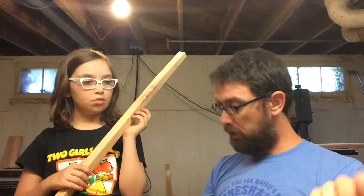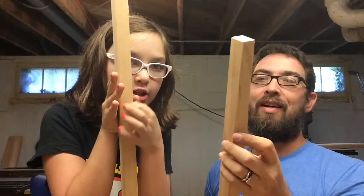There we go. Mine has the face — see that. Ta-da! Mine has the straight lines. All right. Don't forget to like and subscribe for more. Bye!